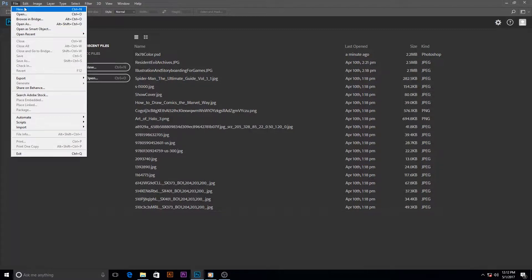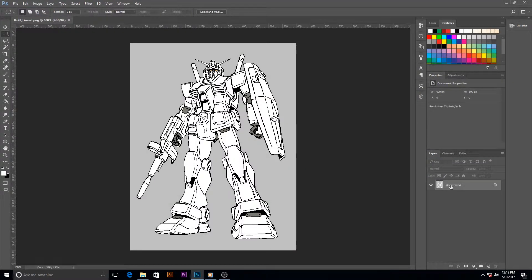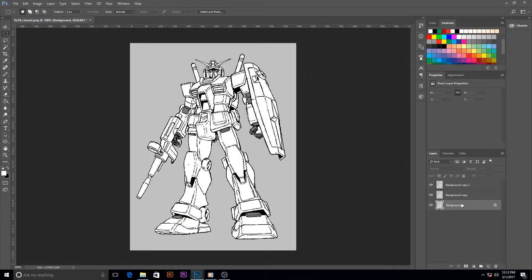First let's find our reference image. Let's load up our lineart and duplicate it since it's locked. Let's duplicate the one that isn't locked, then delete the locked layer. Let's rename our original one, and let's rename the one that we'll be working on.